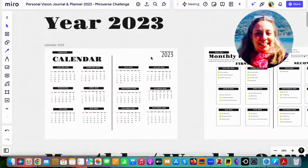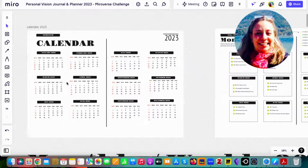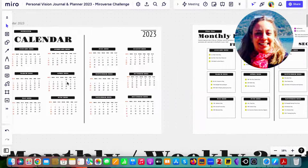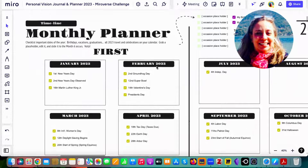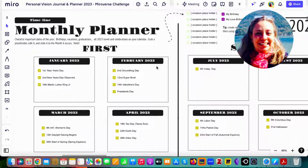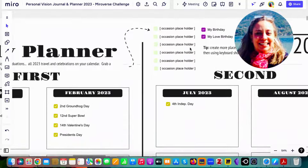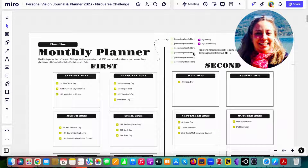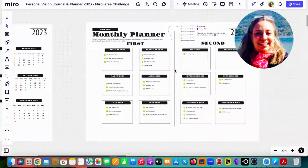The calendar is also fully editable — you can change everything on it, but please don't change the dates. It includes national holidays for the U.S. If you live in another country, you can quickly update this page and list important things to highlight for 2023, such as your birthday, birthdays of loved ones, vacations, and so on.